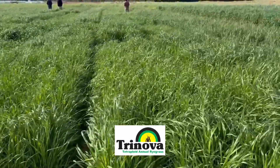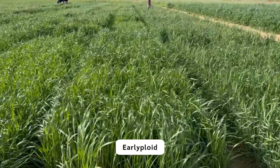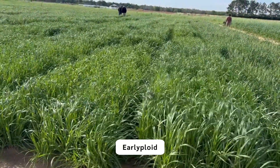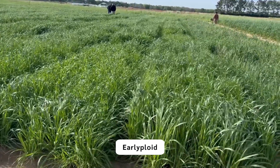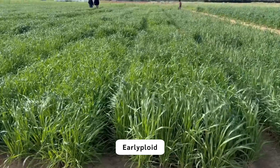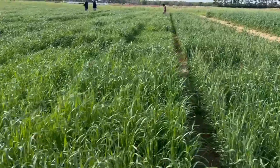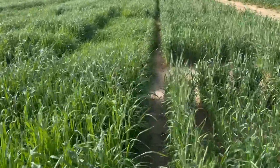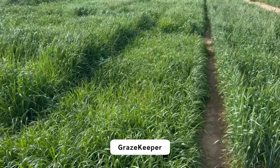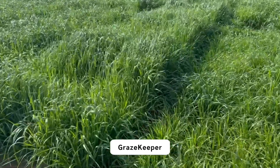Basha Tetraploid, Trinova, and here is Earlyploid. There is a great example: Trinova is more into that medium-late maturity, whereas Earlyploid is getting into the end of its strong growth. This one behind here is another ultra-late variety called Graze Keeper. As you can see, this is quite a bit later.